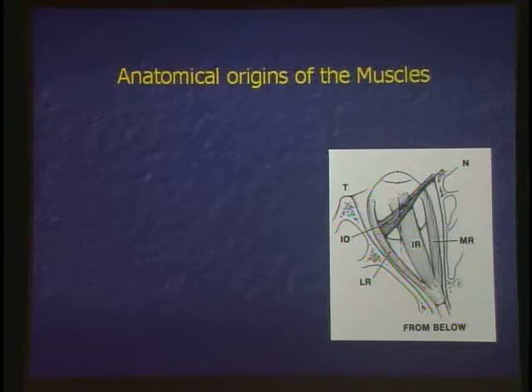The superior oblique. So be careful on the boards if they say physiologic origin. What's the physiologic origin of the superior oblique? The trochlea. But its anatomical origin is what? Above the annulus of Zinn. And it's actually extraconal.